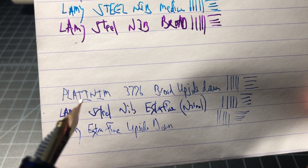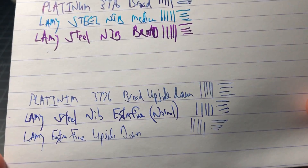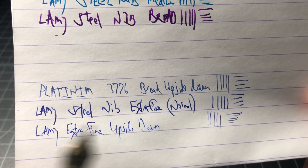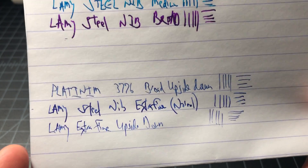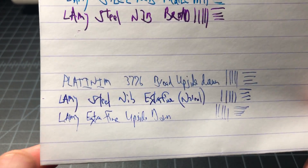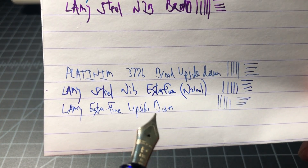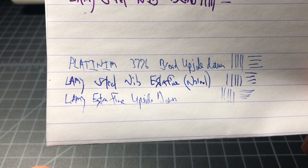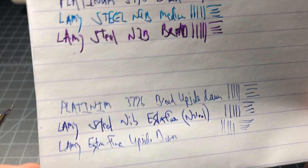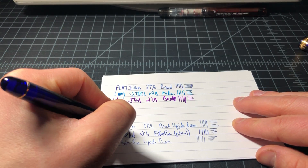One of the exceptional things about the 3776 Century line is that it writes very well upside down — continuously writing upside down with no drying or scratching — giving you a really nice fine line, probably even finer than a Lamy extra fine. Lamy may not be the most obvious comparison since it's not a Japanese brand, but they're very accessible and a lot of people have them. The Lamy extra fine was running out of ink and felt very scratchy upside down, whereas the Platinum broad keeps going upside down for extended periods without any problem.